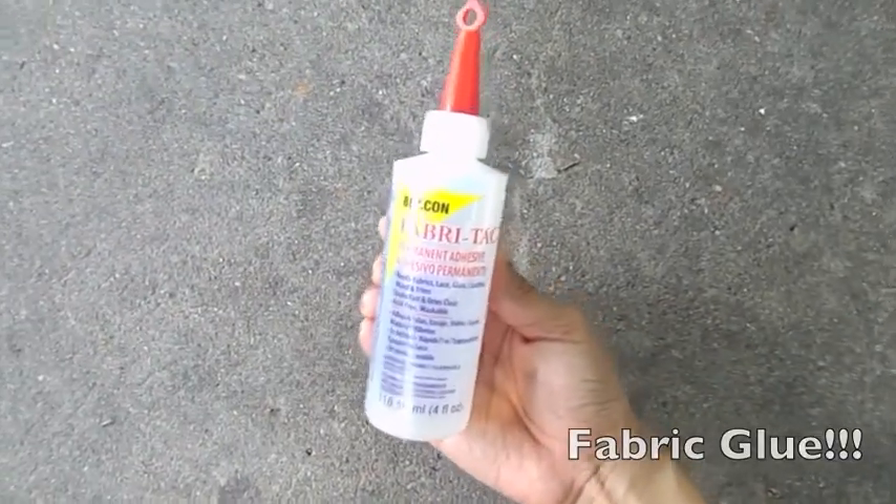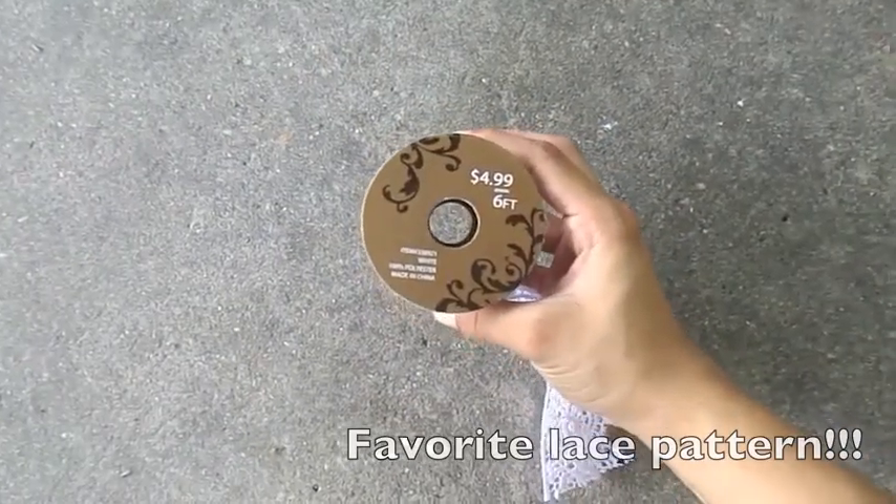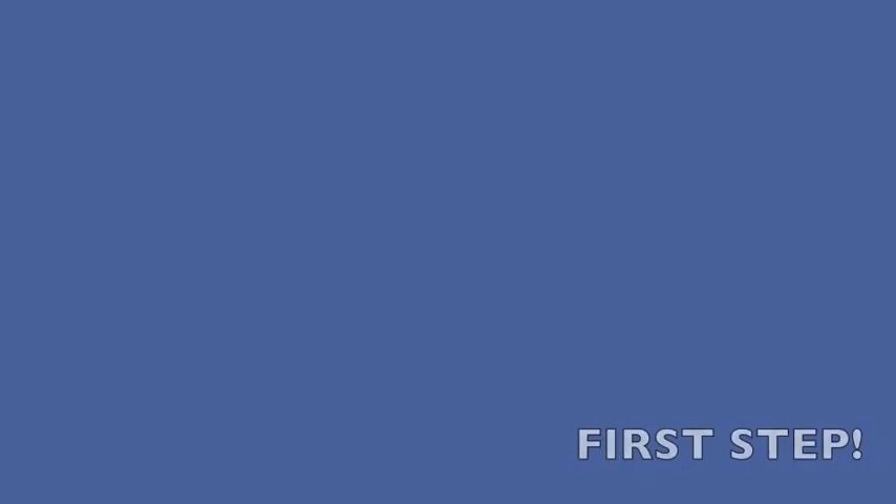Items you will need: a backpack, fabric glue, your favorite lace pattern, and of course some scissors.